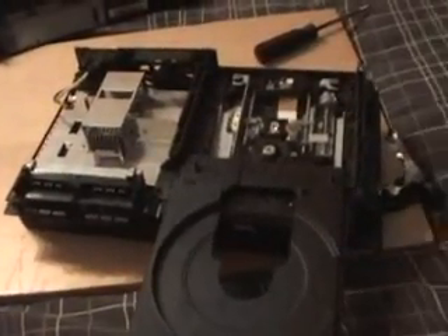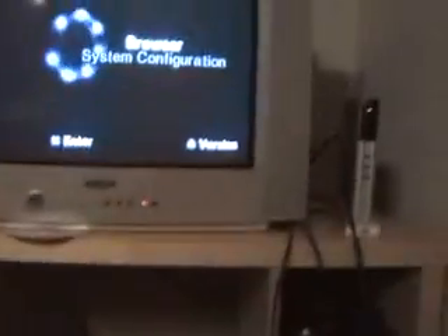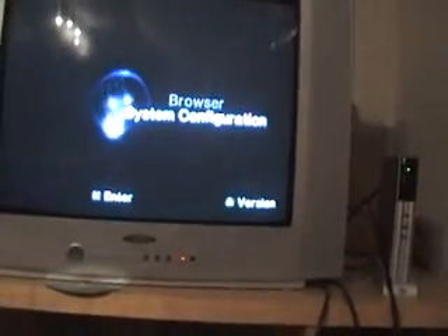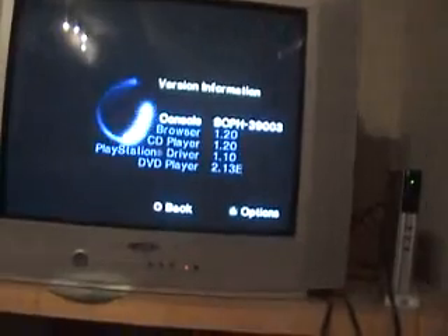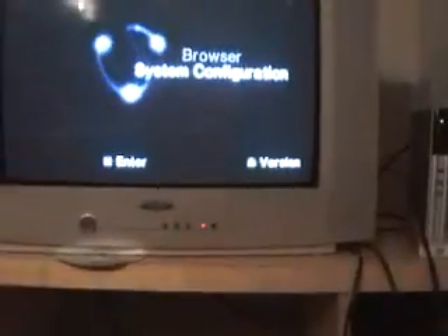Now it's time to power your console back up to test the laser. It's probably a good idea, while you've got it in pieces, to go to version options and turn diagnostics on. As soon as you put a disc in, it'll run a short diagnostic on the laser and try to work out what's up. Leave it for about five minutes or so and then come back to it.